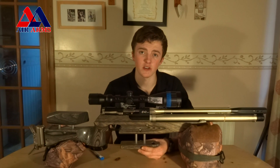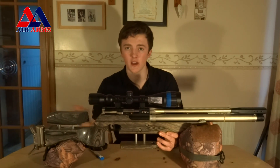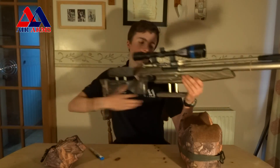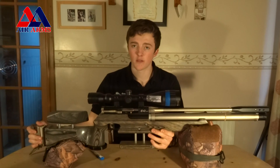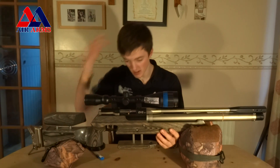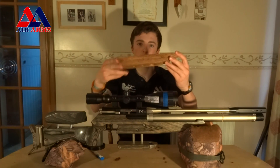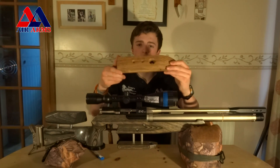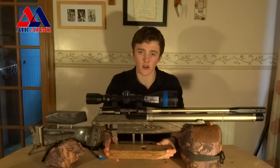The one criticism I do have is the hamster. This is the Mark 2 version and Air Arms have sorted this out in later versions. The hamster I find is a little small — for my style of shooting I tend to lean back a bit further and I don't really have the length there to do that. In the Mark 3 and 4 versions the hamster does extend further, which is problem solved really. To fix this, me and my dad have been making our own design of hamster and hopefully that should work a lot better.